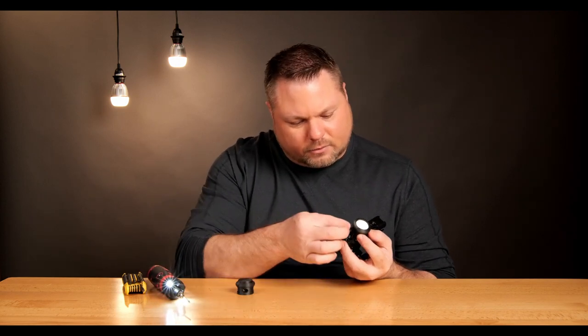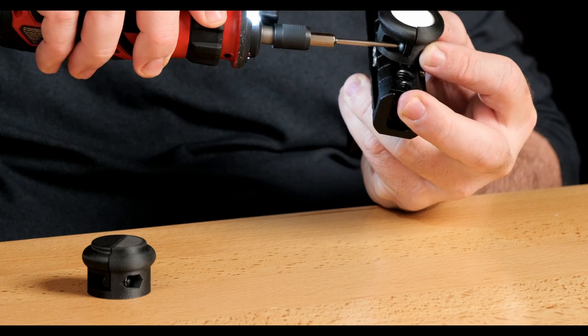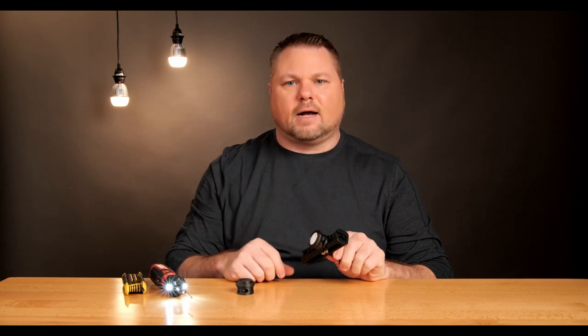I'm going to mount the other screw and tighten it down. There you go — now the AirTag is mounted. So anywhere that this piece goes, I can track it with my phone.